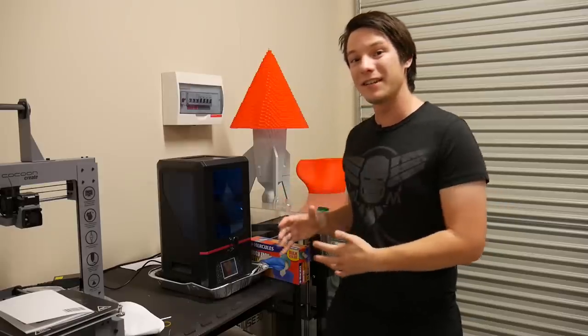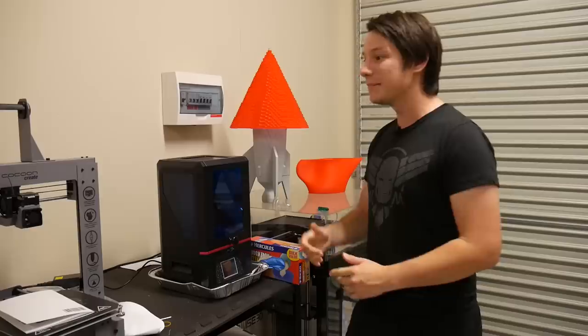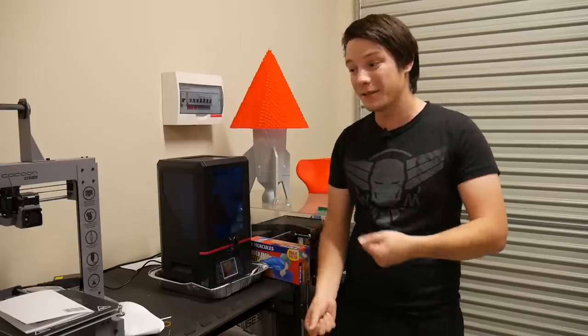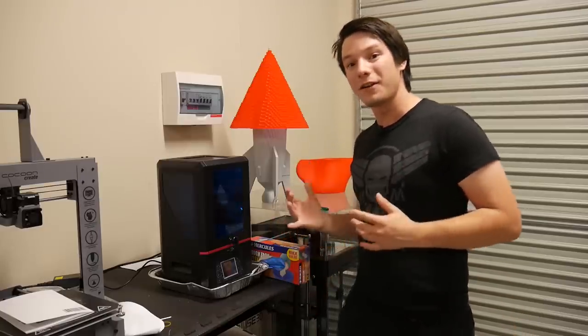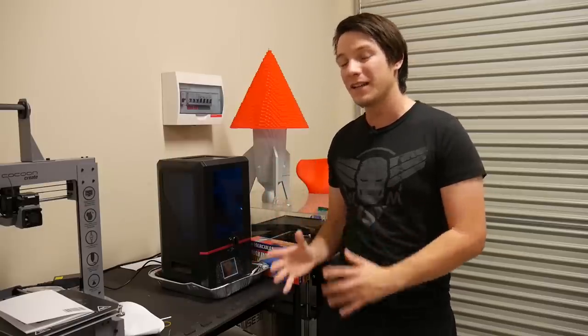These machines are very different to FDM 3D printers that you might be more familiar with. Getting parts sent to them, preparing files, and getting them off the machine isn't as simple as just getting a spatula and popping it off the bed. In this video, I want to go through some of the aspects of using these machines in terms of usability and safety, which I don't feel have been addressed properly on the internet.